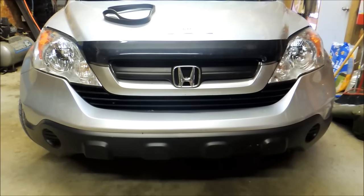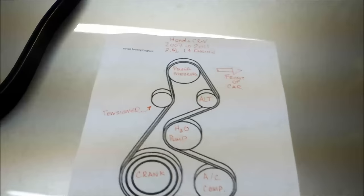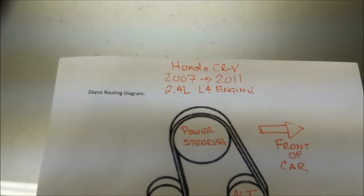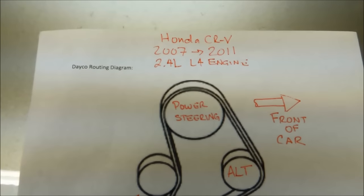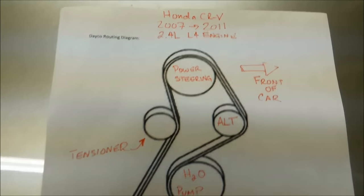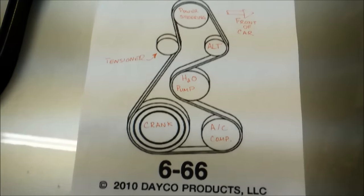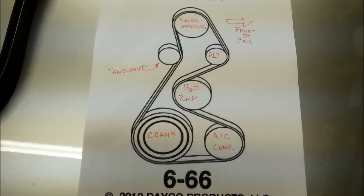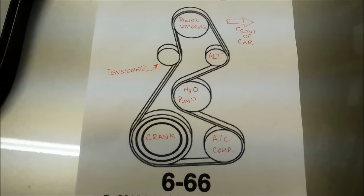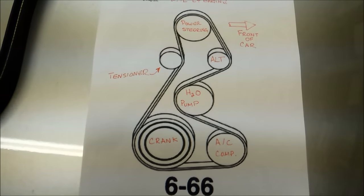Our goal today is to change the belt on a 2009 Honda CR-V. This procedure will work on the 2007 through 2011 Honda CR-Vs with the 2.4 liter L4 engine. The first thing you should do is get yourself familiar with the belt routing diagram, because Honda doesn't supply it.